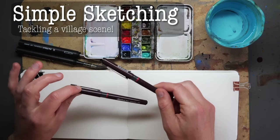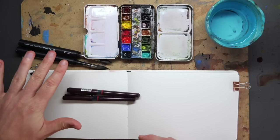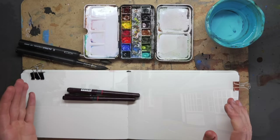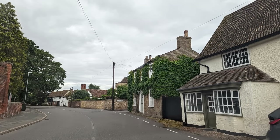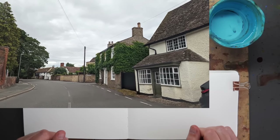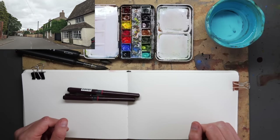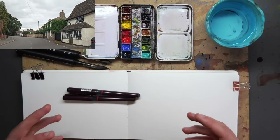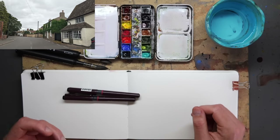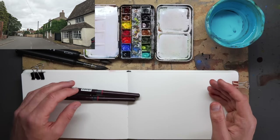Hello everyone, it's Toby and today we are drawing a lovely little village scene using a couple of fine liners, a couple of travel brushes by Da Vinci and my normal set of watercolours. We're just going to be focusing on how we can use these minimal supplies to create a really fun sketch. The image I believe is from Stowe — I actually took it when my partner was driving me home back to Cheltenham. It's got one of those lovely Cotswold-y feels to it either way.